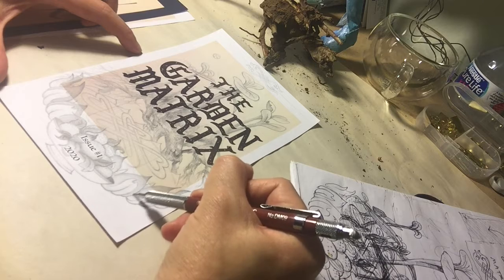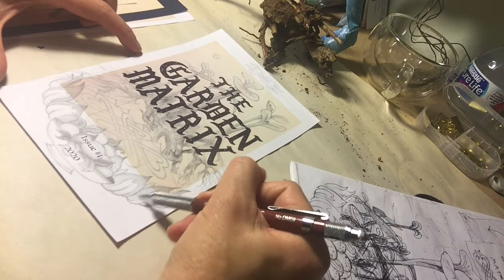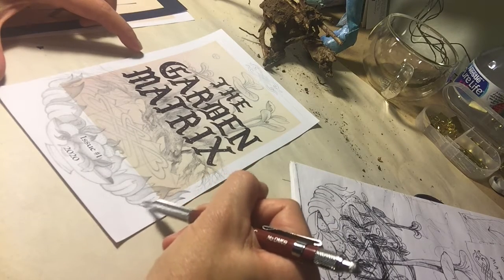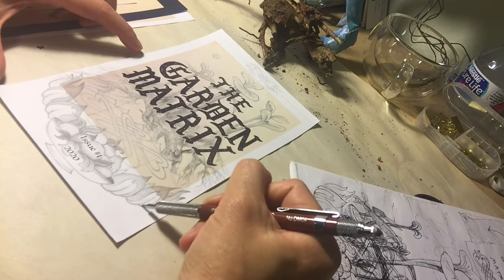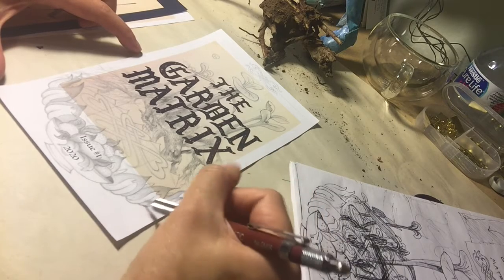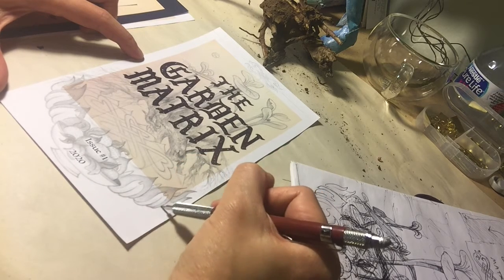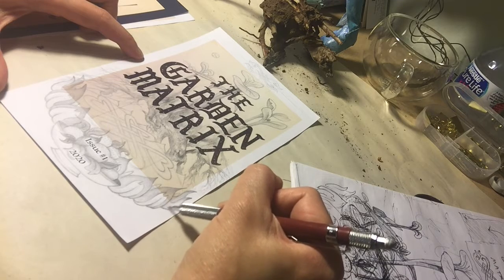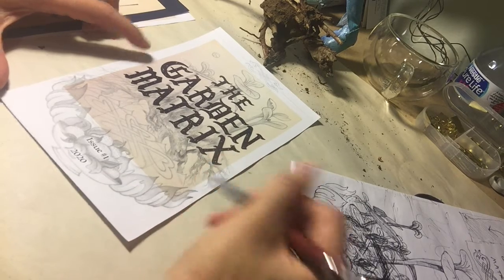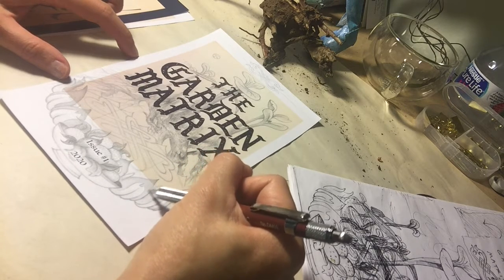HB is the lightest tone lead, and then I think the highest might be 9B — you'll have to research that. I haven't used pencil that much so I forget. I'm not a graphite enthusiast, but it occurred to me that it was the kind of effect and look I wanted for this particular illustration. You don't need to be an expert — just go for what you know, what you want to try, and learn as you go.